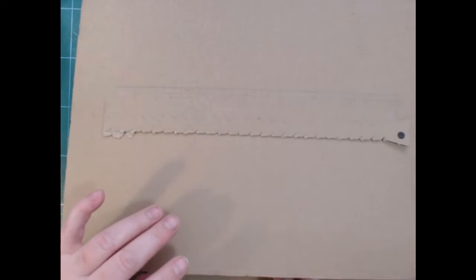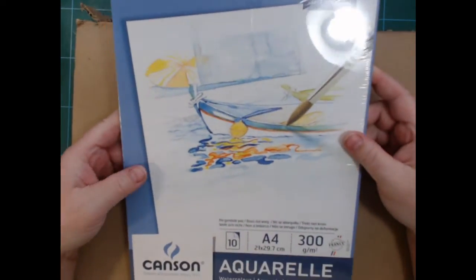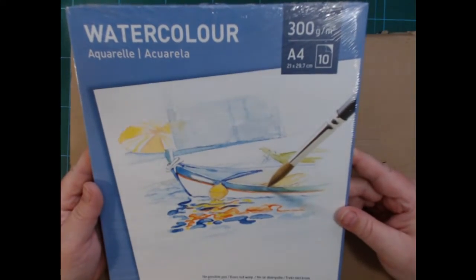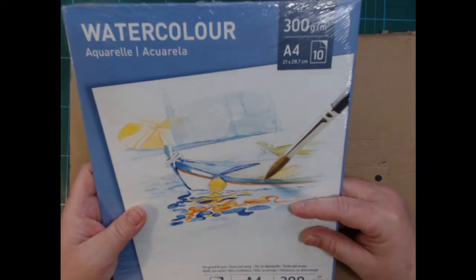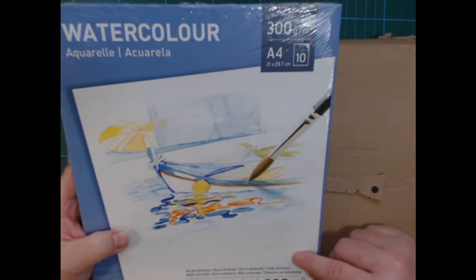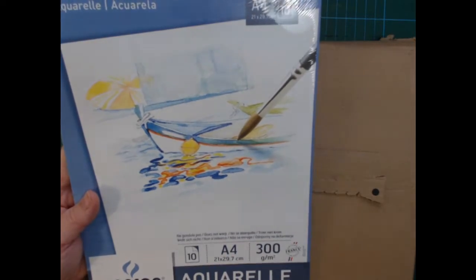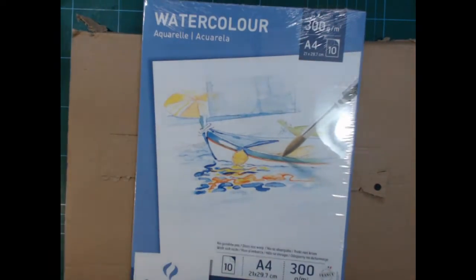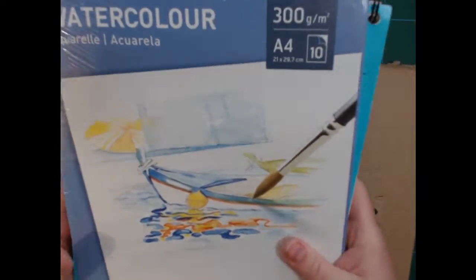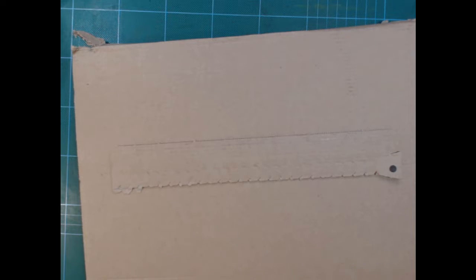Then there's this series from Canson — I don't know what it's called — it has a light blue background. I got some Bristol from this series before, and I saw some watercolor paper here. It's 300 gsm in A4, and by the looks of the photo it is somewhat textured. It was not very expensive, but there's only 10 sheets, so per sheet it's more expensive than the Excel Aquarelle but cheaper than some of the professional types Canson also makes. I think this is kind of a medium-quality paper.